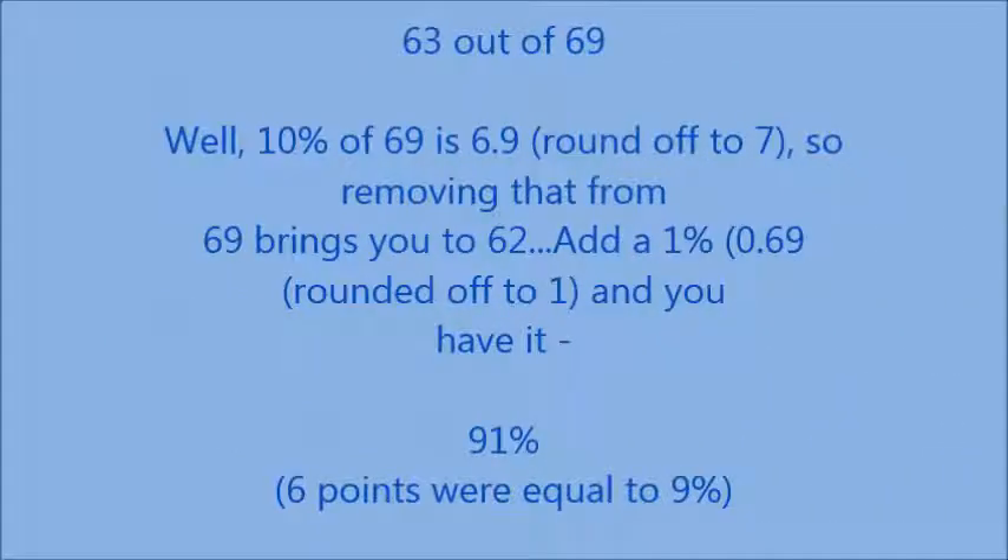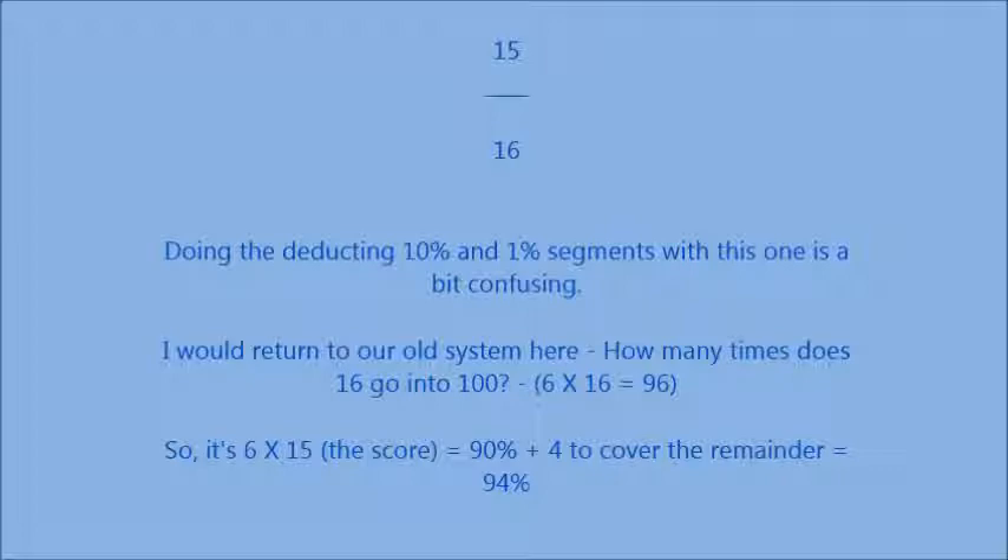63 out of 69: 10% of 69 is 6.9, rounded to 7. Removing that from 69 brings you to 62 — still not right, so add 1%, which is 0.69, rounded to 1. That gives you 91%. So we discovered that 6 points were equal to 9%. Sometimes it's easier to just deduct from the figure. 15 out of 16: how many times does 16 go into 100? It goes in 6 times. 6 times 15 equals 90%, plus 4 to account for the remainder — that's 94%.